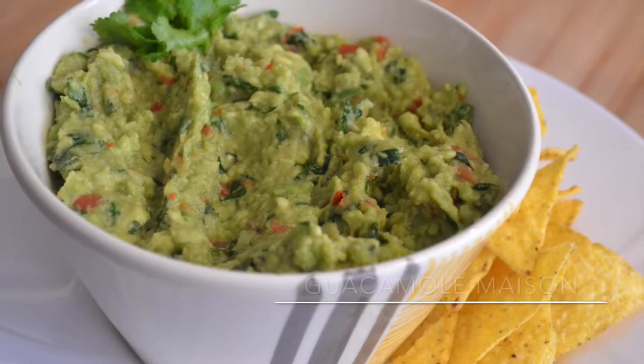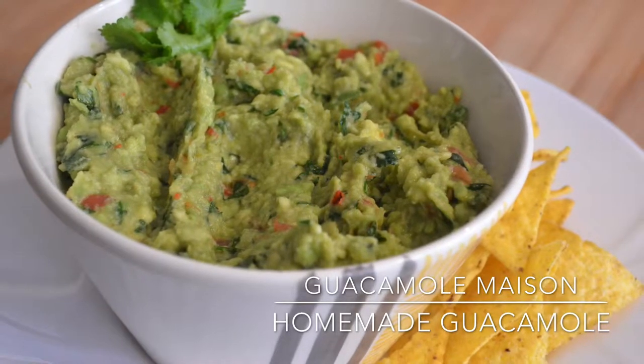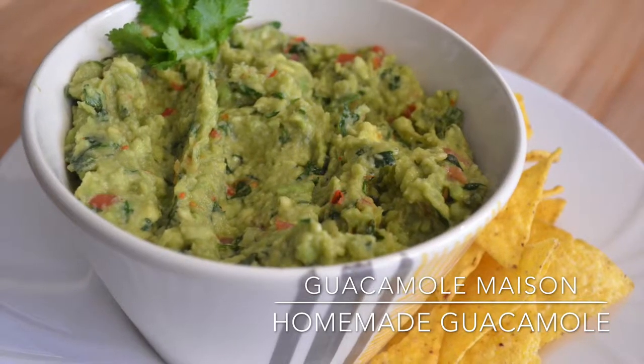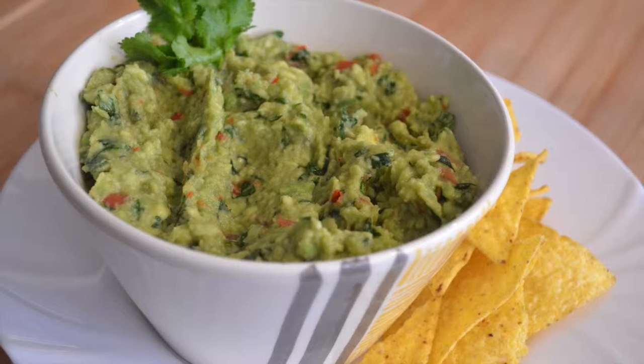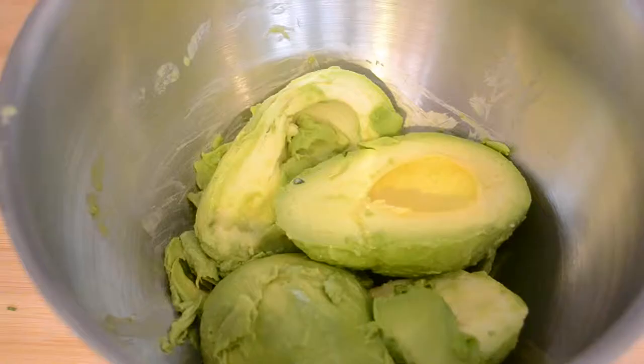Hi everyone, today I'm sharing my homemade guacamole recipe. I really love guacamole because it takes a few minutes to make and it's so good. If you want to know how I make mine, keep watching.